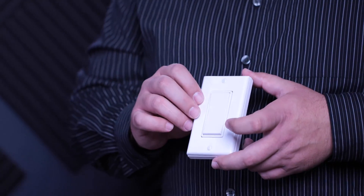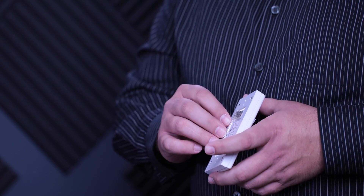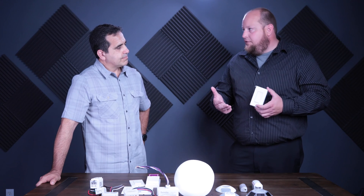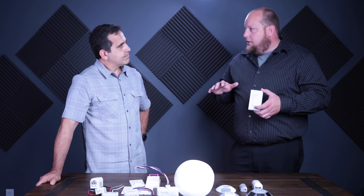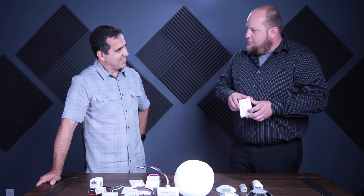The other nice thing about this particular model is it is battery free — there's no compartment on the back at all. It's very rare to have wireless that is also battery free. This device will last up to 250,000 operations, so it's going to last 40 to 50 years in your building, unless you get a little kid who wants to play with the switch all day long, which does happen on rare occasion.